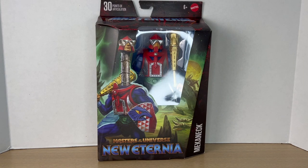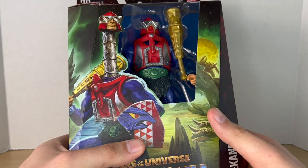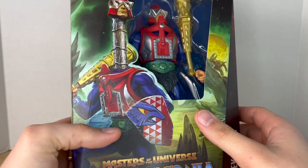Hey, what's up you guys, Big Time Collector 01 here back at it again with another action figure review. Today we'll be taking a look at the new Mattel Masters of the Universe Masterverse New Eternia Mecha-Neck. I got this from Entertainment Earth — he just recently went into stock on BBTS as well.